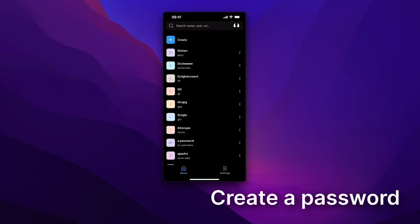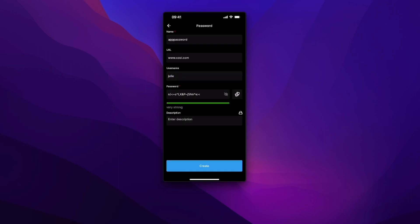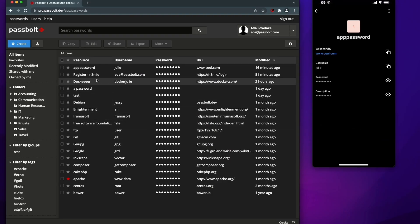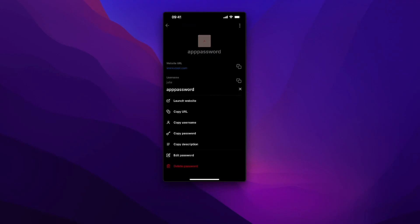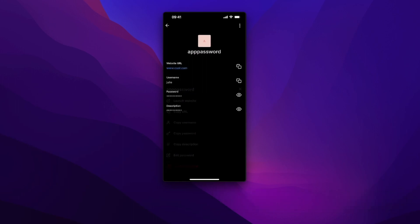Let's say I want to create a password from my mobile. I hit the create button, I give it a name, I set a URL, a username, I set a new password, and when everything is ready, I save it. The cool thing is that any action taken via the mobile app will be reflected instantly inside the workspace. So if I check my interface inside the browser, I can see the new password that I created. I think we can agree this was kind of a stupid password, so let's just delete it. Access the three-dot menu on the top right and simply hit the delete button.